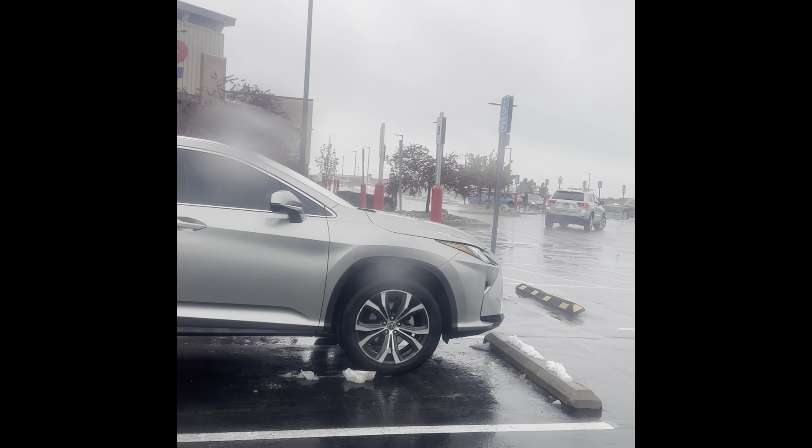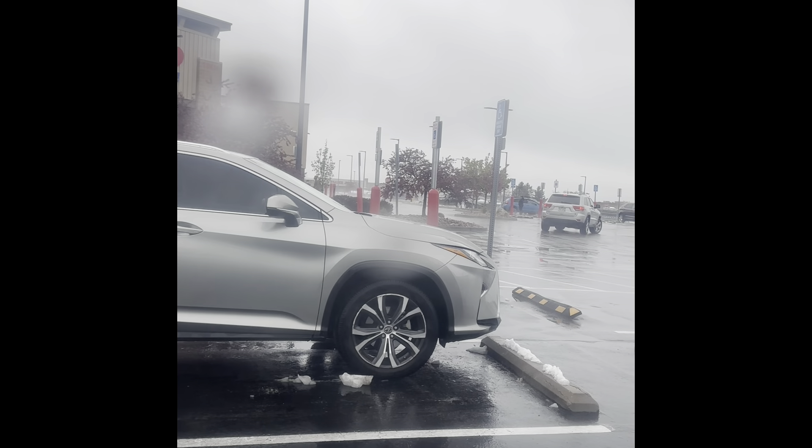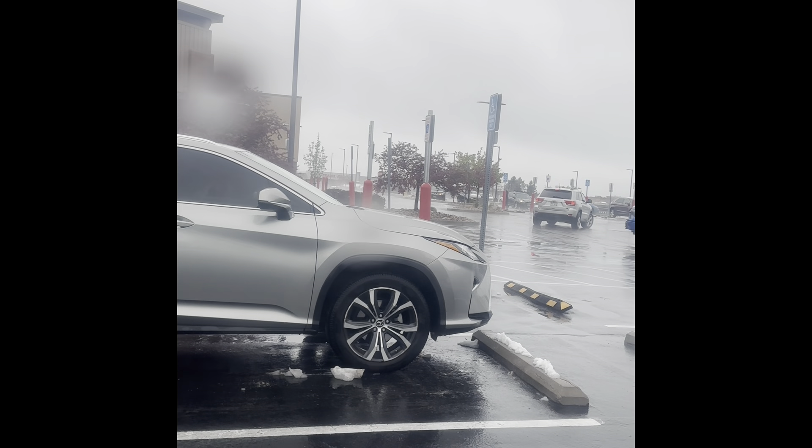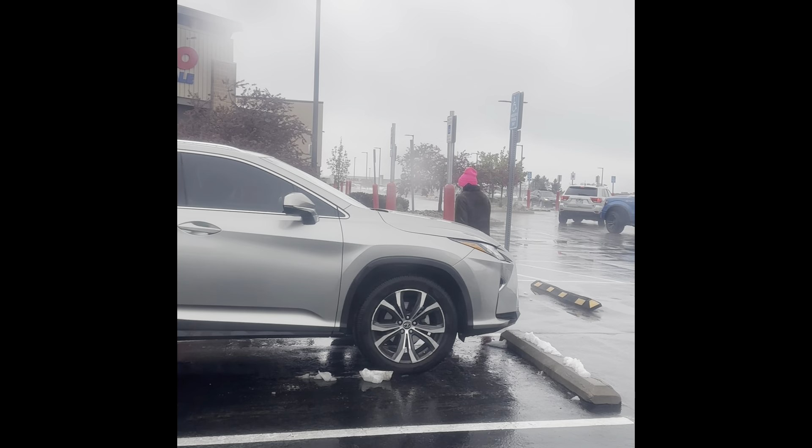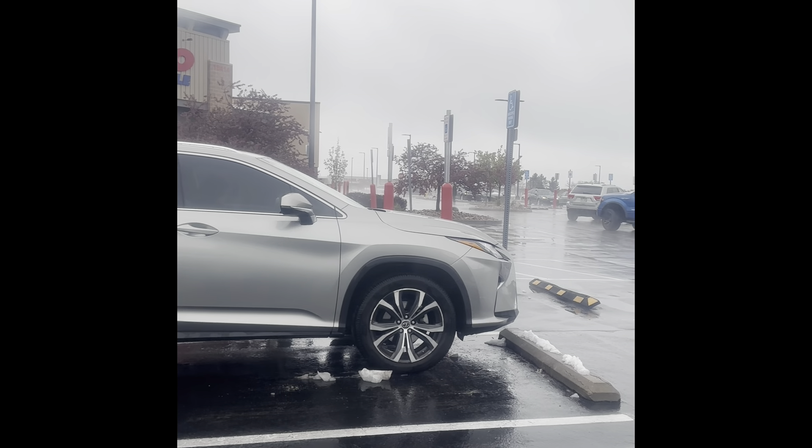Who and all are planning to come to Costco today right now — please stay at home. It's snowing also. I don't know why I came. I thought I wanted to do some time pass. But Costco is closed. It is the Costco which is in Parker, Denver. Parker.